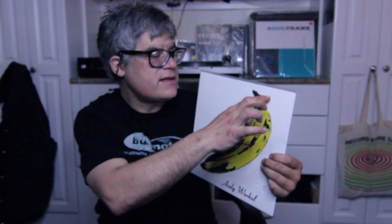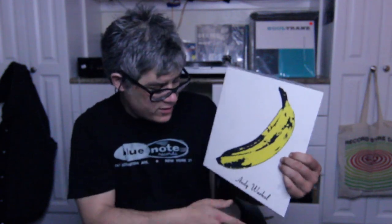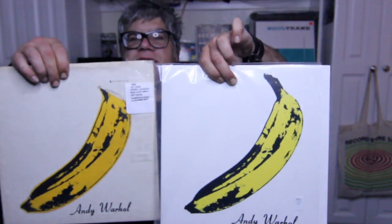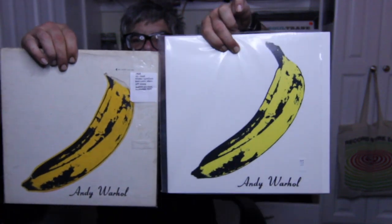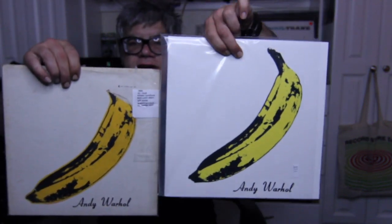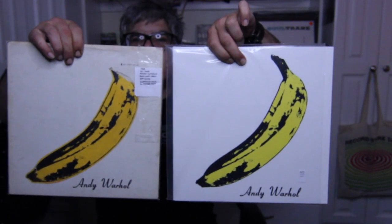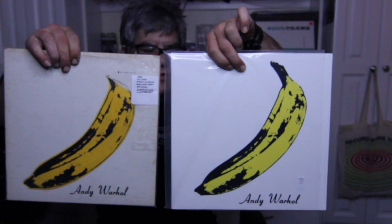I bought it, so I had it. No sticker — it doesn't even say 'peel and see' or 'Andy Warhol.' It's sort of like, it really shows you the differences between a repress and an original pressing. You can already see how the banana — even though this one doesn't have a sticker — the colors aren't really as dark or vivid.